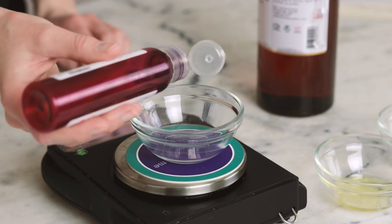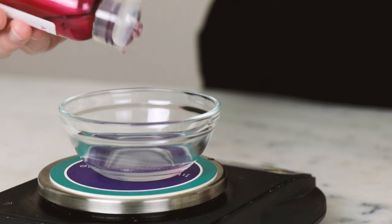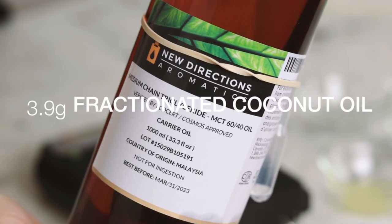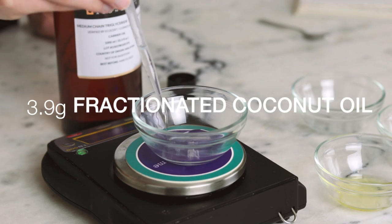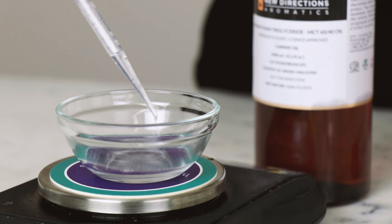If you don't have coco caprolate, you could use a different liquid plant-derived ester like isoamylorate, or you could just use more passion fruit oil. And our last liquid emollient is 3.9 grams of fractionated coconut oil, chosen primarily because it's lightweight and it's cheaper than passion fruit oil, so it helps keep the cost of this formulation down.